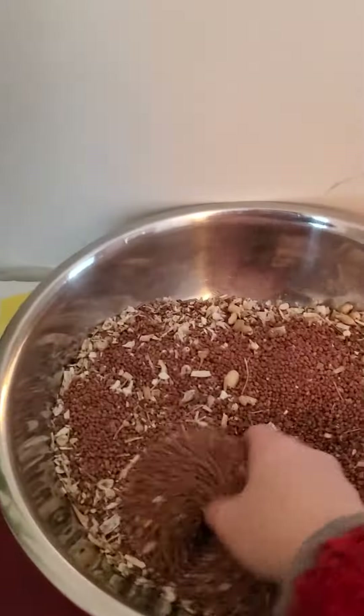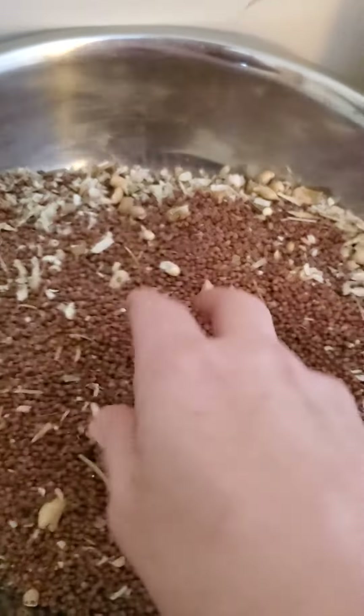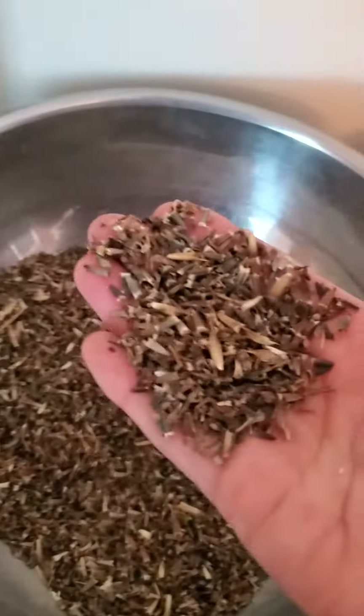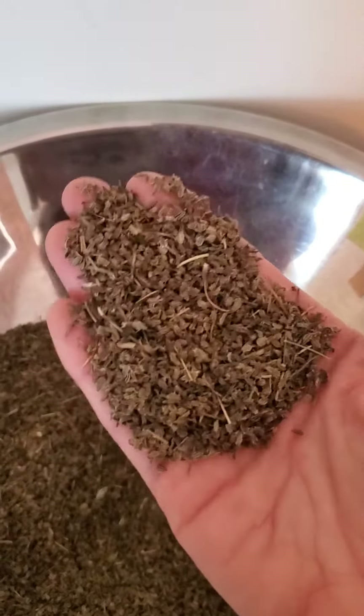If you look here, I have all of these different seeds that I harvest and clean. This is radish, and these are called Mexican sunflower, and this is carrot seed.